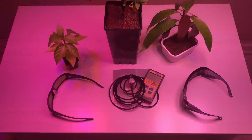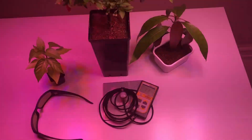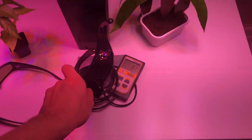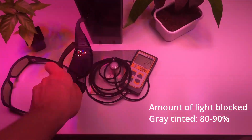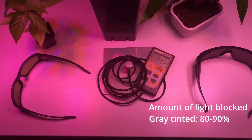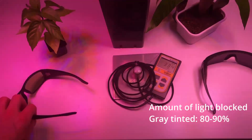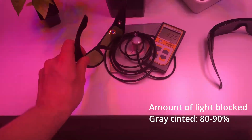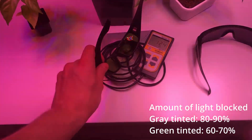As we've shown in a previous video, roughly these gray tinted glasses will block between 80 and 90 percent of the total light in the PAR region depending on the spectrum, and these green glasses somewhere between 60 and 70 percent.